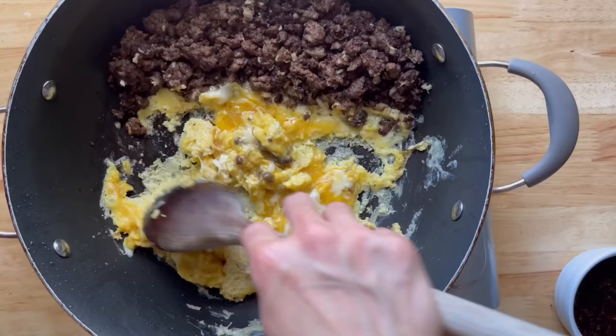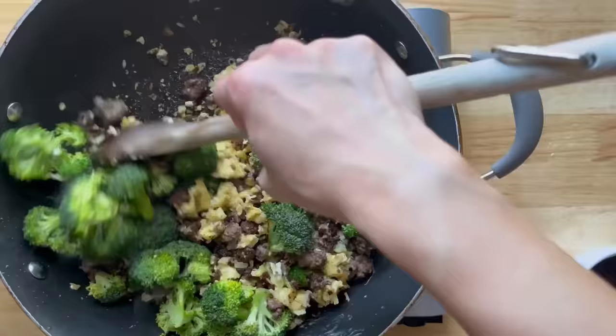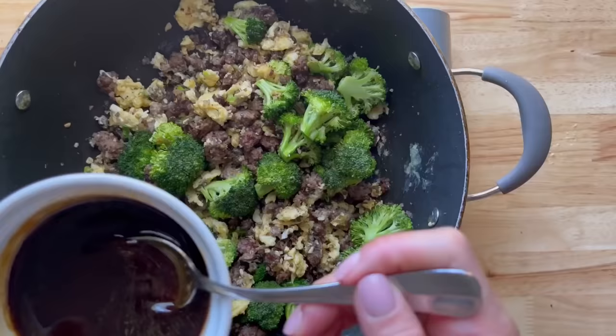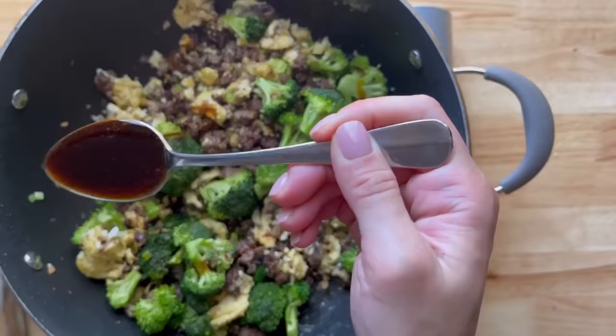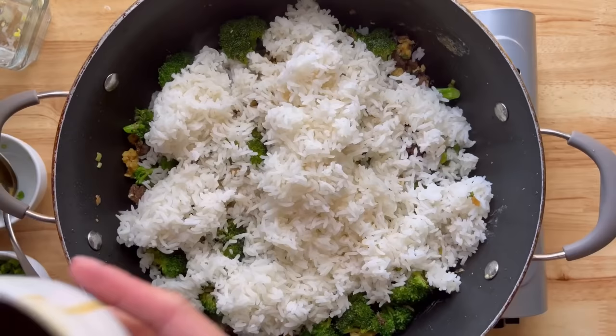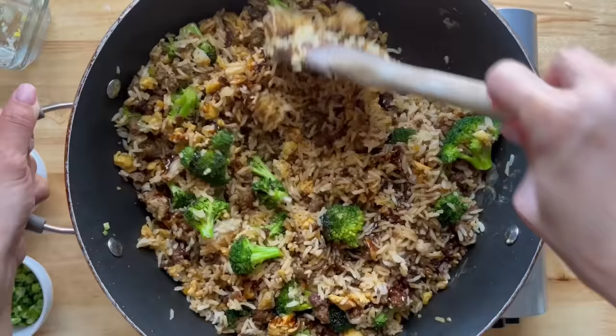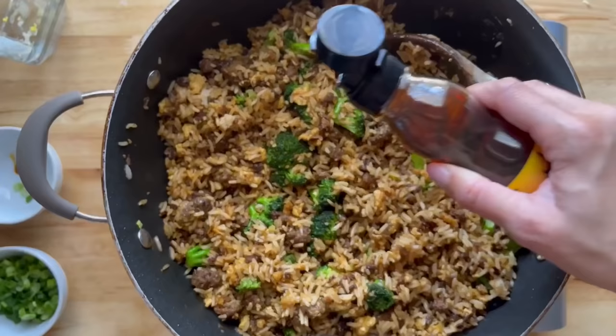Move the beef to the side to make room for the eggs and scramble them, then combine everything together. I added the white scallion parts and about two cups of broccoli florets, adding two tablespoons of sauce to cook the broccoli. Then I added four cups of cold rice, cooked it through, and added the remaining sauce, mixing it all together. We like our broccoli with a bite, but you can steam it first if you prefer it softer.